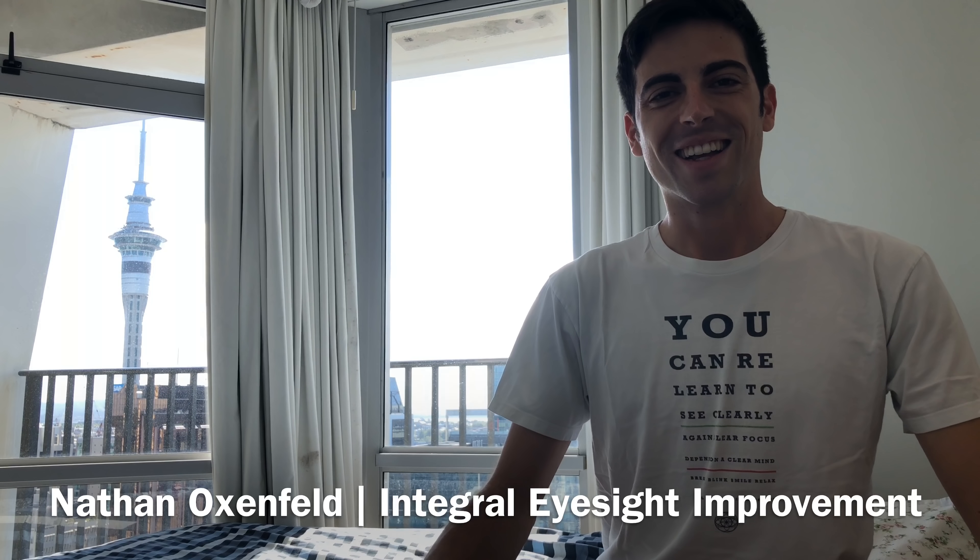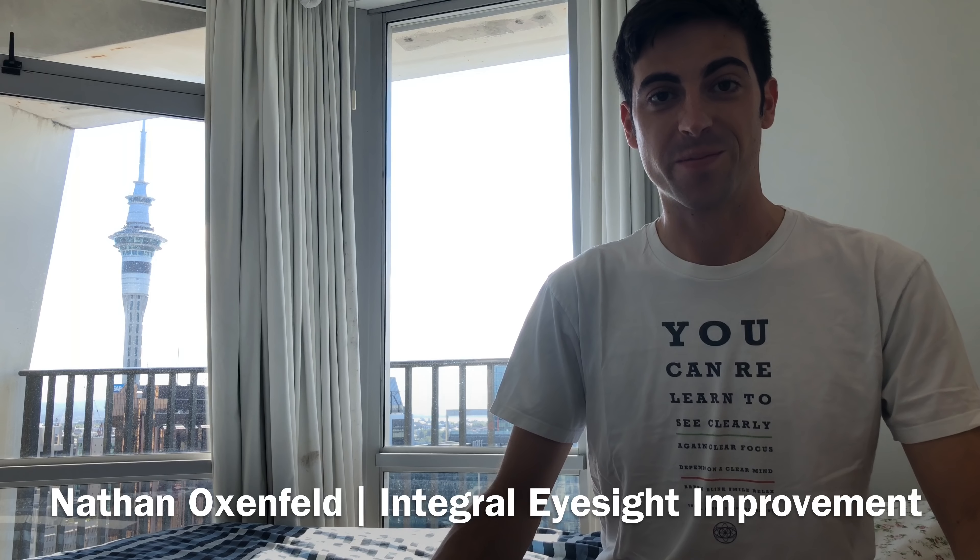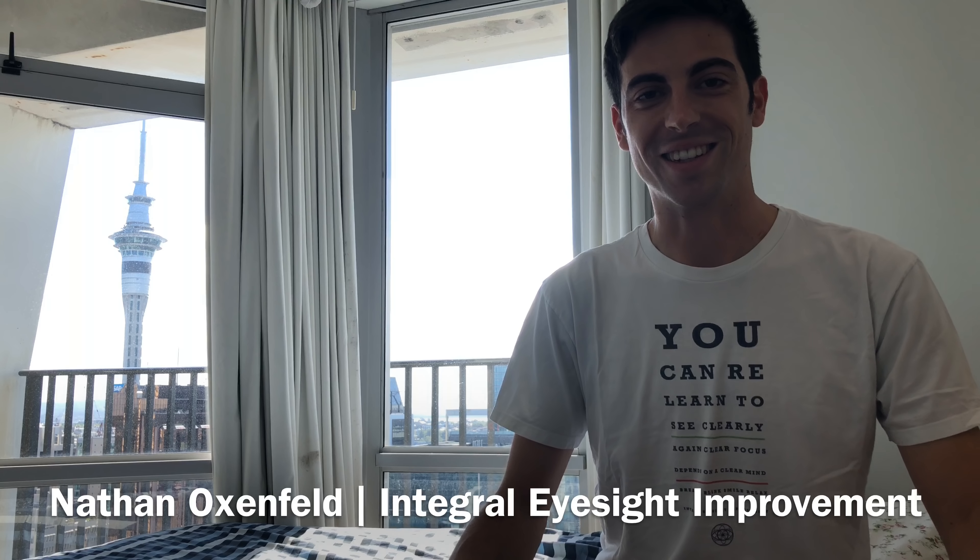Hi, this is Nathan Ochsenfeld with Integral EyeSight Improvement. I'm here in Auckland, New Zealand. I'm currently traveling in New Zealand and Australia, collaborating with another vision educator to put together a new program designed specifically for children's vision, with a special emphasis on technology and maintaining eye health as children are being introduced to screens earlier and earlier in life.